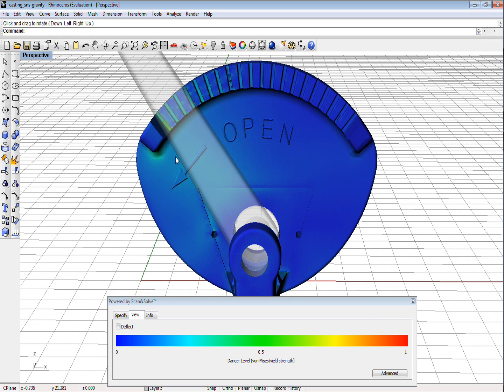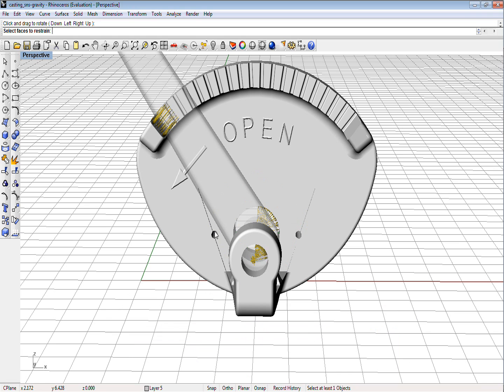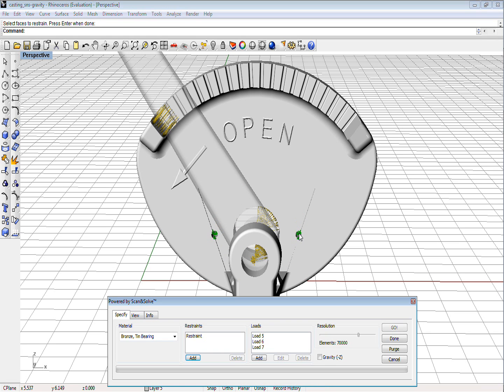Now, depending on the details of mounting, it may also be reasonable to restrain the mounting holes instead of the back face. And let's see what happens if we redistribute the 375 lb bearing load equally between the bores.